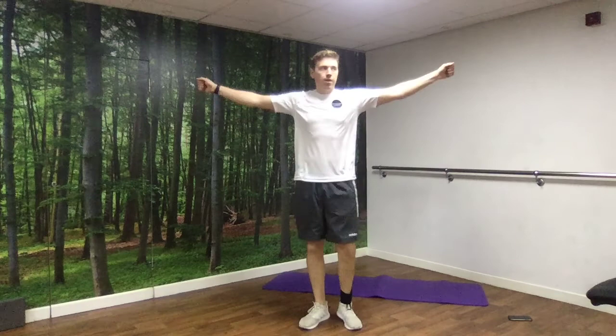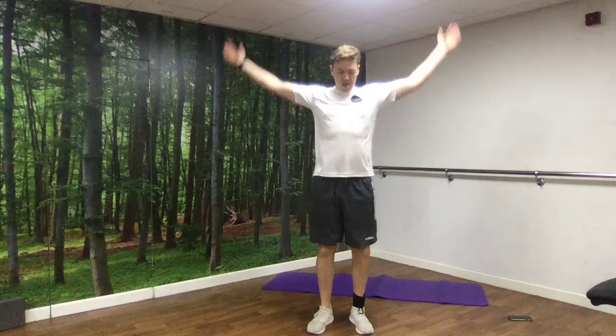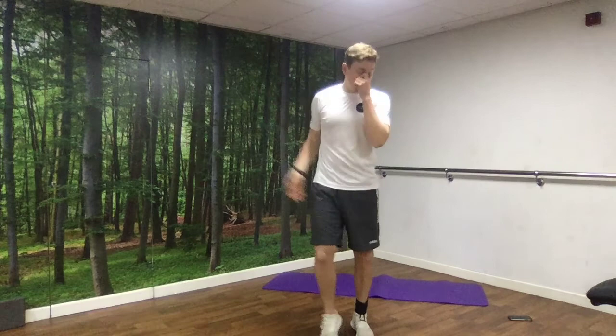Then we're going to warm up the shoulders — small circles with the arms, slowly getting bigger until you're doing full circles. Back the other way, and get smaller as you go back the other way. Warm-up done.